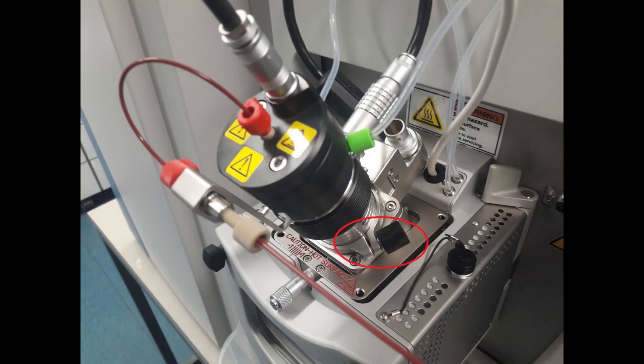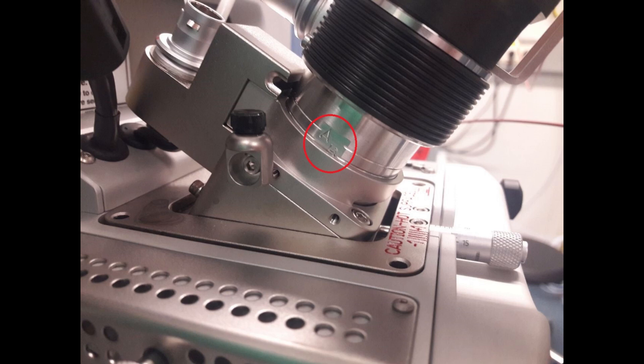To untighten the probe and move it closer to the inlet, you have to open the screw indicated here in red. Please be aware that when you open the screw the probe can move freely, so it might be a good idea to hold it with the other hand to prevent it from falling down. Also please take care — the surface can be hot if the MS system was in use before. When the probe is at ring B, tighten the screw again and you can continue with the preparation for the calibration.